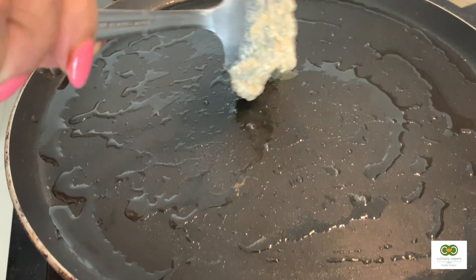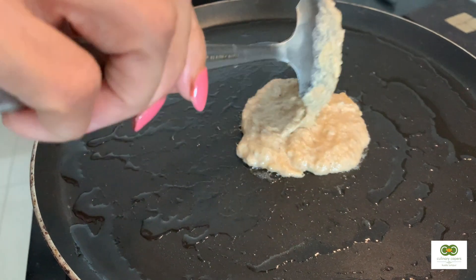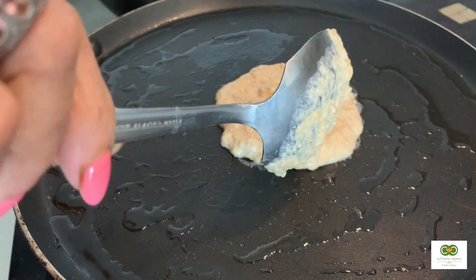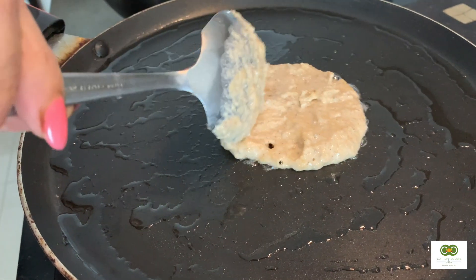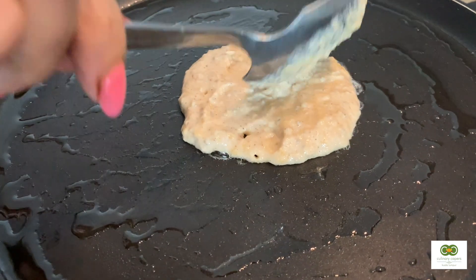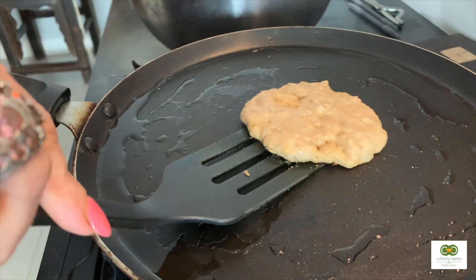We're ready now to make the pancakes. I recommend using a heavy-based pan. We've already coated the pan with some coconut oil. Make sure the pan is hot first, and then put it on medium heat.